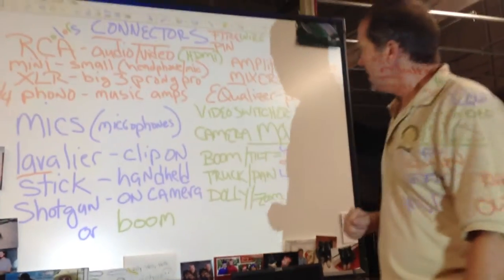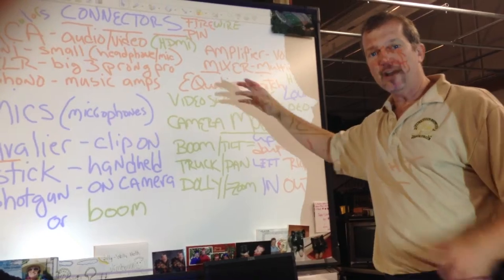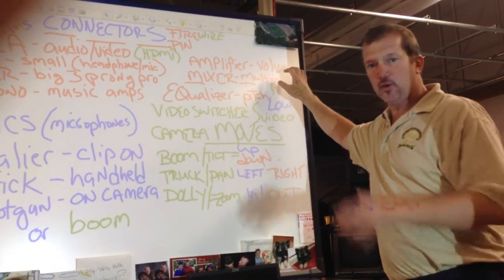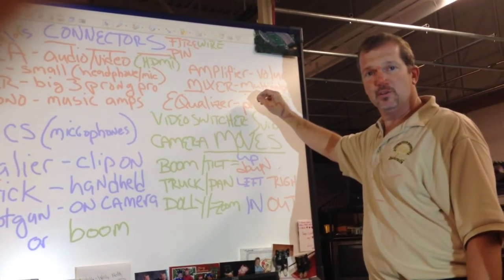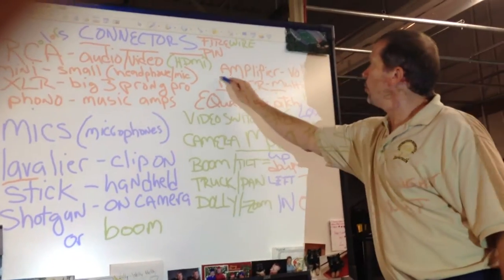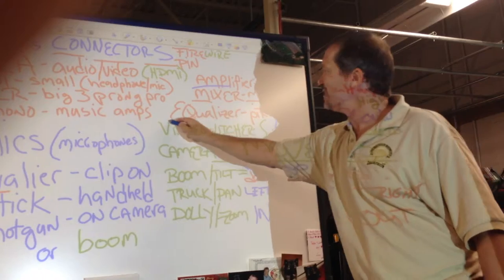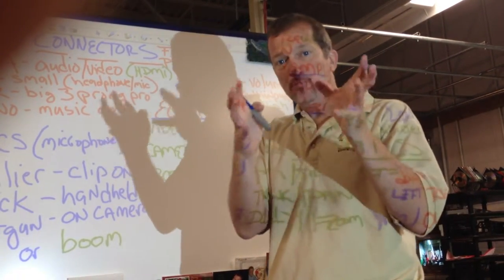To control our audio levels, if we've got more than one mic, we've got to use a mixer. It has multiple inputs — you can have several different microphones running into a mixer. The volume level is controlled with an amp, or amplifier. To adjust our highs and lows, our bass and treble, we use an EQ equalizer. A lot of machines have all of those built into one.